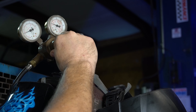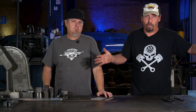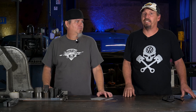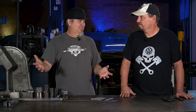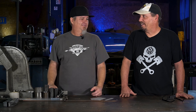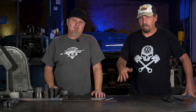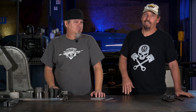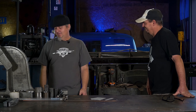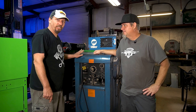Next thing you want to do is set the flow. I usually set mine right around 18-ish, because I pay for the gas. If you're outside in the wind or you've got a fan on, turn that off. If you're outside and don't have a choice, sometimes you get a piece of cardboard and actually shield yourself, but it's very critical that the gas covers your weld. I was welding on a big excavator the other day and had a big giant piece of cardboard — weld in a box if you have to. Keep it around 18 and it'll save you some money, and that'll be plenty of flow for inside.